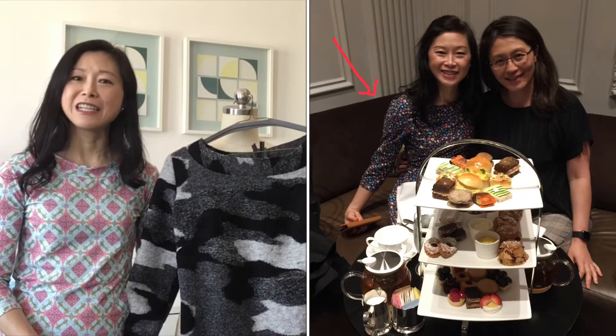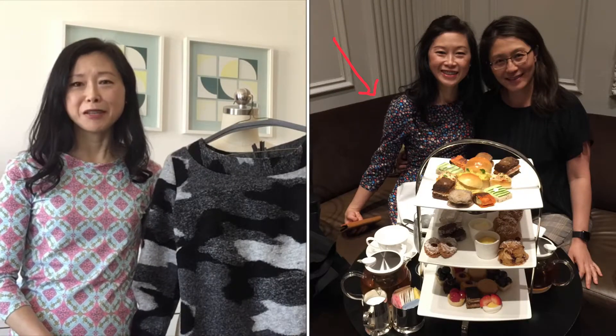Hi everyone, welcome! My name is Billie. Today I would like to share with you how I fully lined a sleeved dress. Today is the one-year anniversary of the completion of my very first dress, and to commemorate the occasion I thought I would share what I have learned in the last year. One of the most useful skills I've learned is how to line a dress.